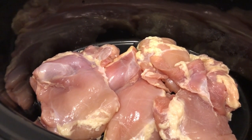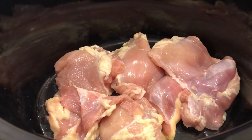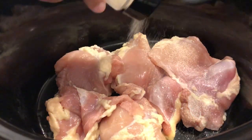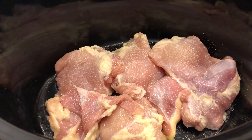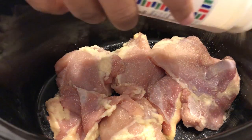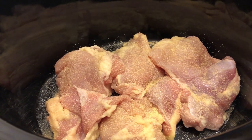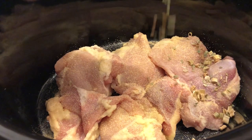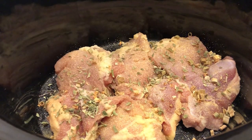If you prefer chicken breast, that's fine too. So let's get started — I'm going to start by seasoning my chicken with onion powder and garlic powder. I'm not going to add any additional salt right now because with the cream of chicken and the chicken broth, I think that might be good enough. I'm just adding some herbs in there too.